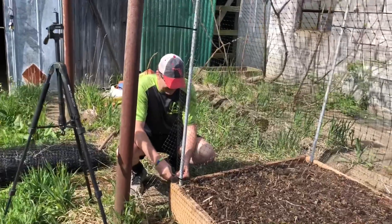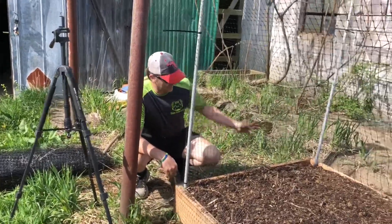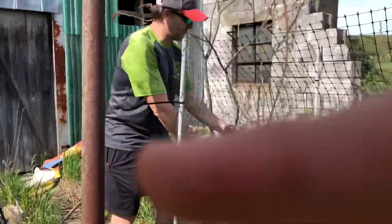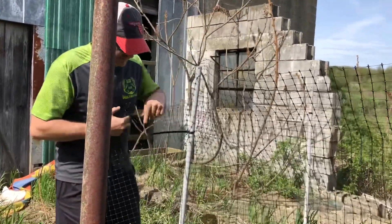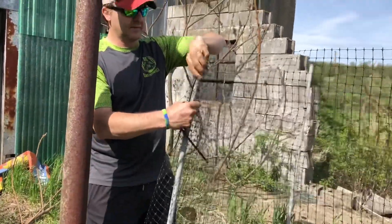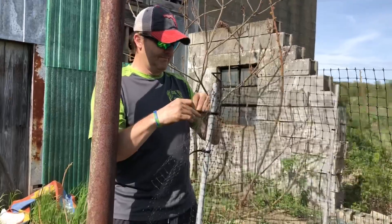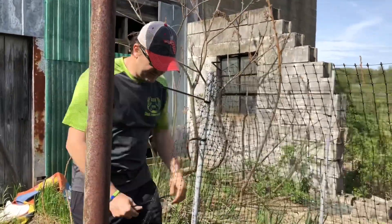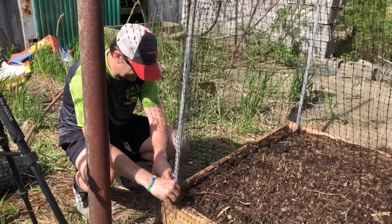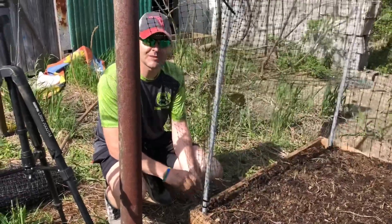Now we're going to put on some plastic netting. It's not as good as metal hardware cloth, but this is what I had and I decided I'm going to use what I have. This is to keep rabbits out temporarily — it does a pretty good job. I used it on the other side. I just don't know how well it'll work to keep mice from eating the seeds while they're sprouting. Just using zip ties. Got a couple more to do — check back in a few minutes.